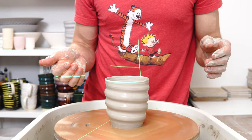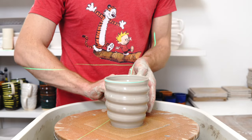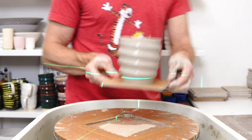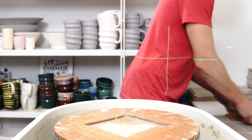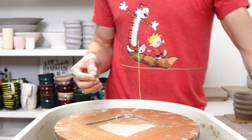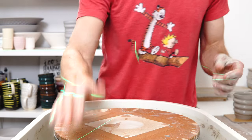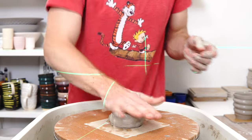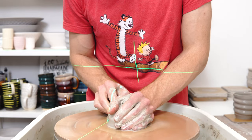Also — and this is obviously easier said than done — throwing pieces thinner reduces the clay you're using. If you can get better at throwing and not throw incredibly thick pieces, that reduces the clay. But obviously most people would want to do that regardless, so it's not like people aren't getting better because they don't care about clay.